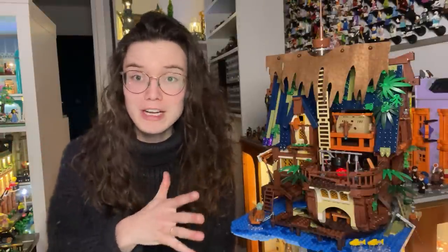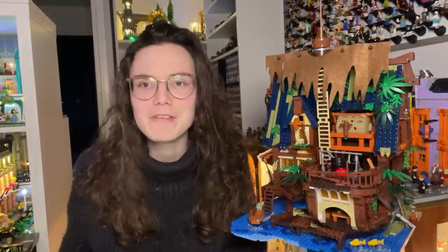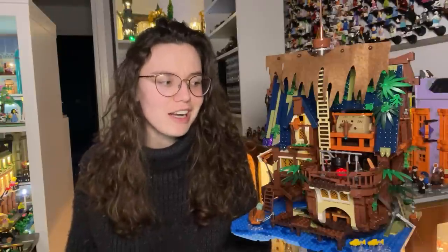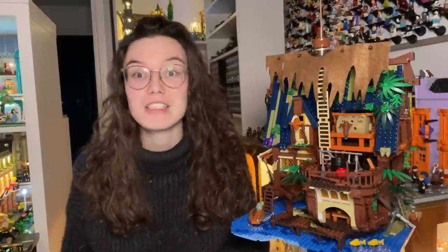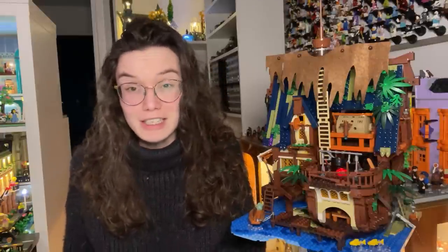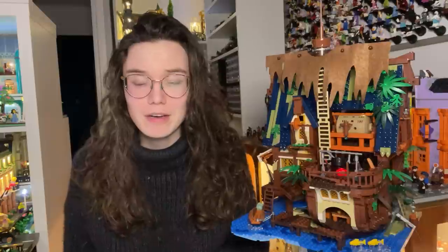For full transparency, this set was sent to me by FO themselves for free. All the opinions of this video are my own — I'm not being paid for this review, I've just been sent a set. When FO reached out to ask if I wanted to review another set, I was initially pretty skeptical. I reviewed the Lakeside Lodge because I was really curious about alternative brick companies and just wanted to give a set a try, but I wasn't sure if this brand was going to give me a different experience.